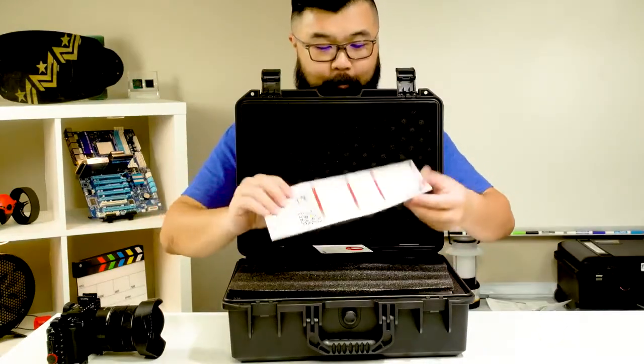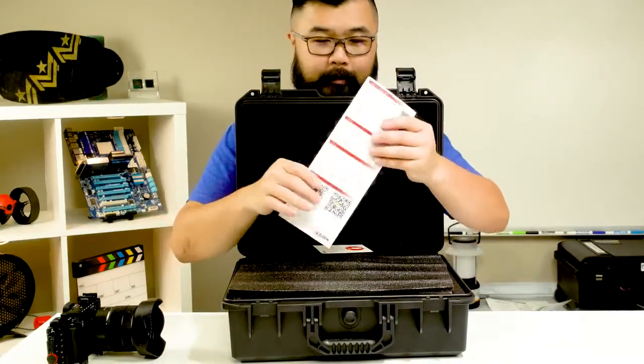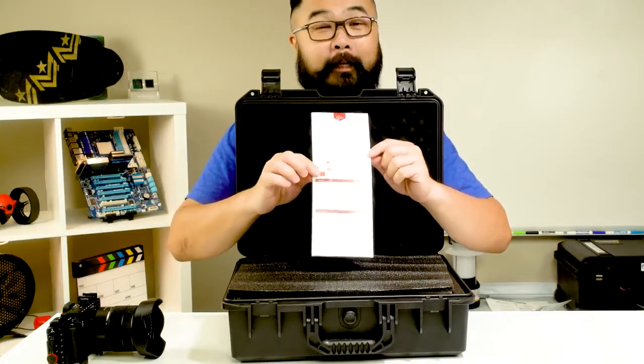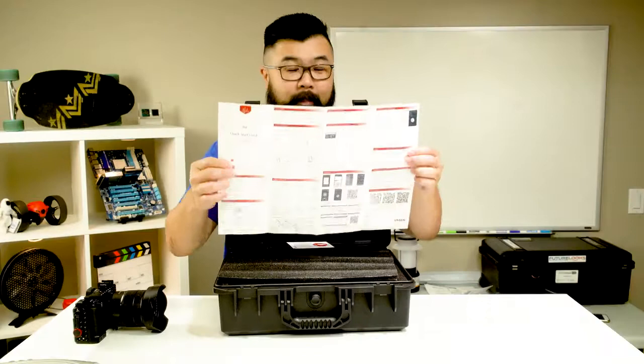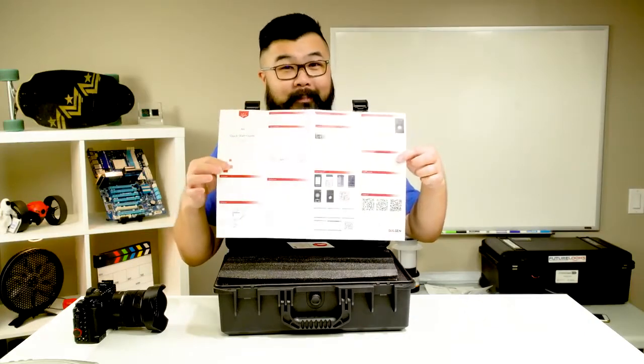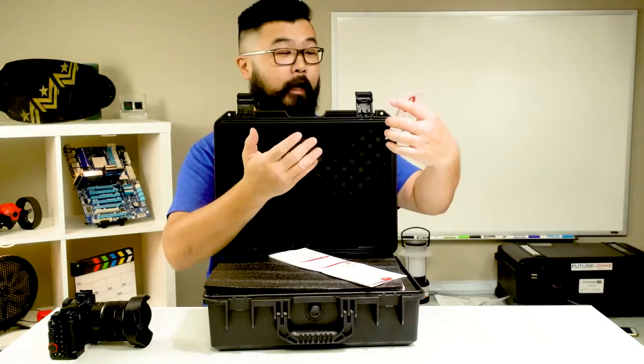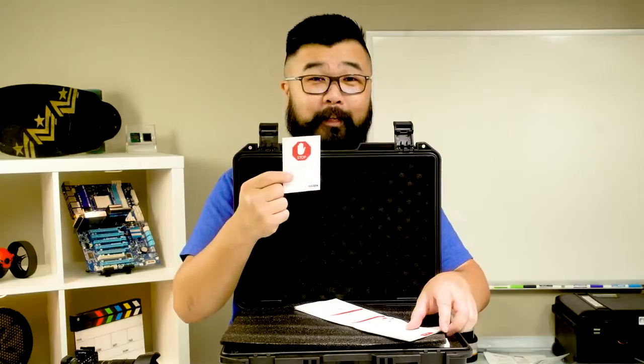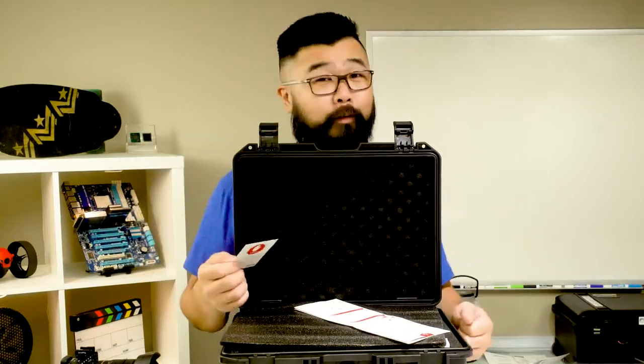First thing you get is the instruction manual. It starts Chinese first, which can be terrifying for some people, but the English instructions are actually on the inside as well. It also asks you to stop, mount and secure your camera, balance the gimbal, and charge the battery before you start — those are good things to do because otherwise the gimbal will not work.